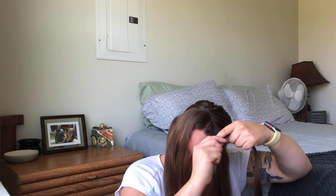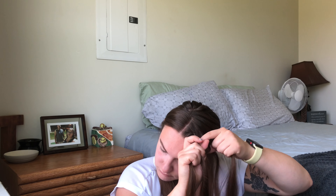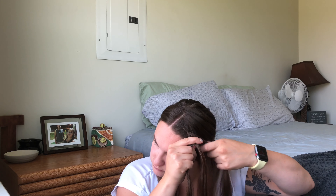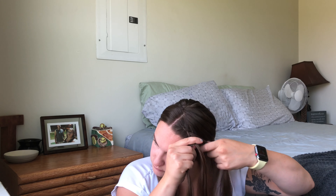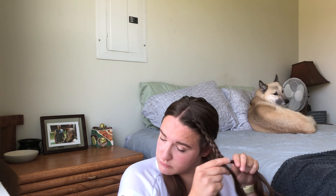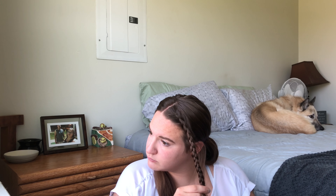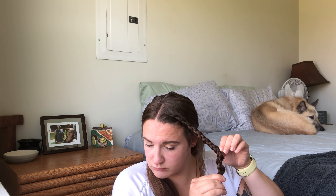If you want a more in-depth video about Dutch braiding, I can do that. Dutch braiding is very hard to explain — it's similar to French braiding but just the opposite. Instead of going over, you go under. I'm going to do this all the way down each side of my head.